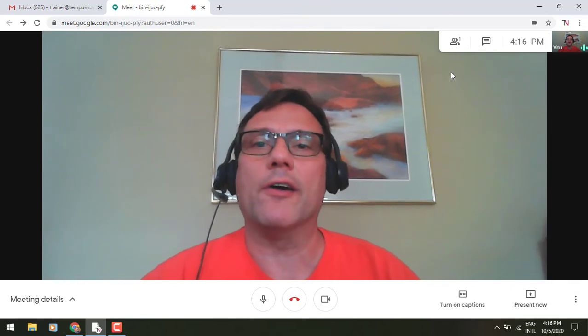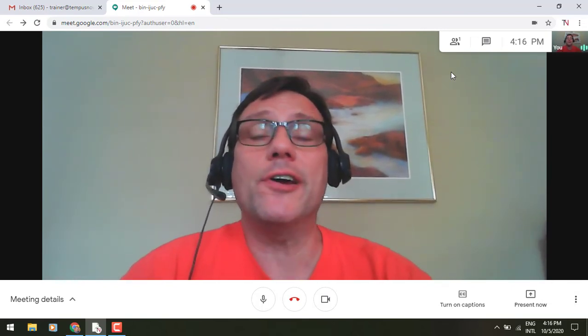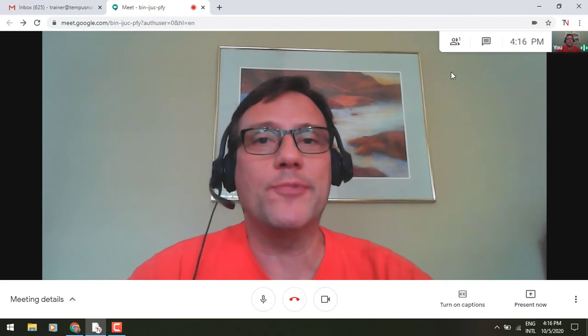This can make that meeting just a little bit easier to see, especially when there are a lot of tiled little photos and such. This is Gary the Google Guy with another new update to Google Meet. Thanks everyone, have a great rest of your day!